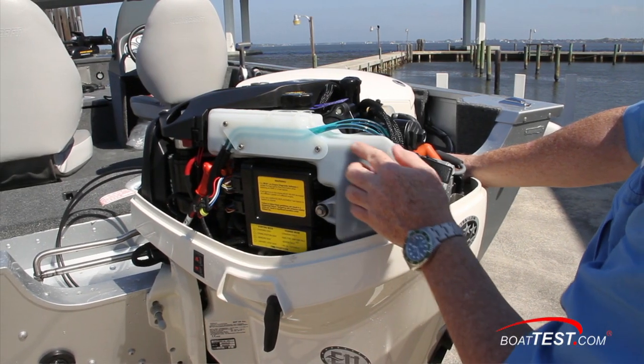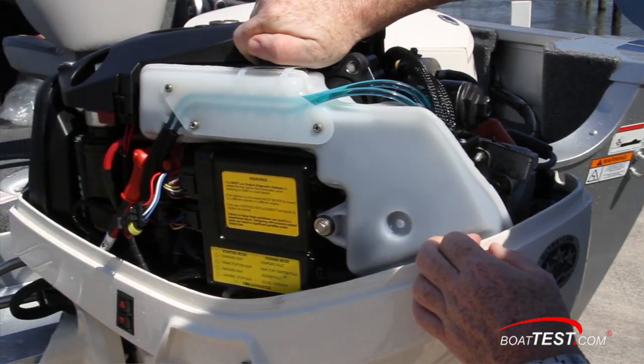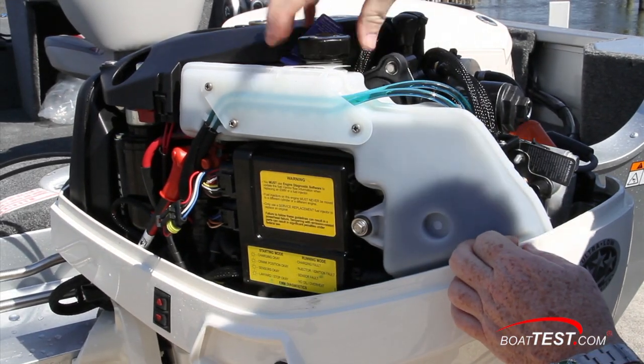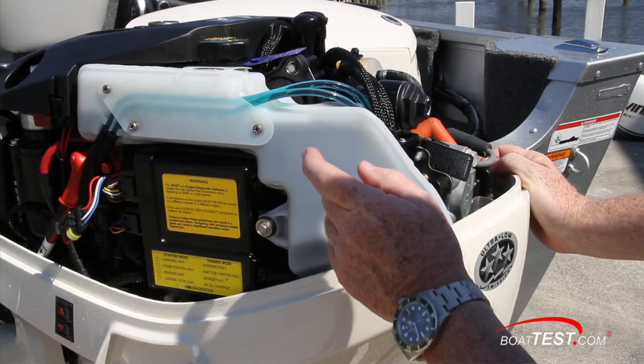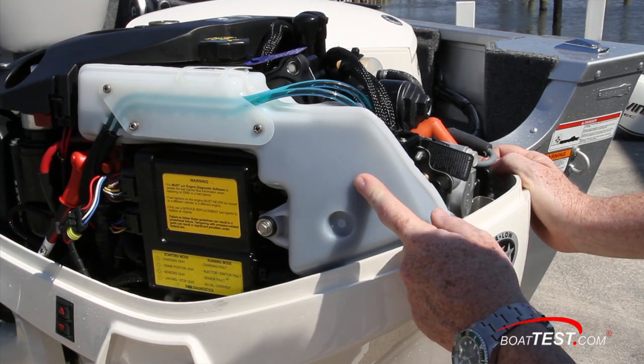This is the oil tank, and it's designed to hold enough for a minimum of 30 engine hours with the standard XD50 oil before you have to fill it up again. With the premium XD100 oil, you can easily double that. The goal was to make it last a season for an average boater.